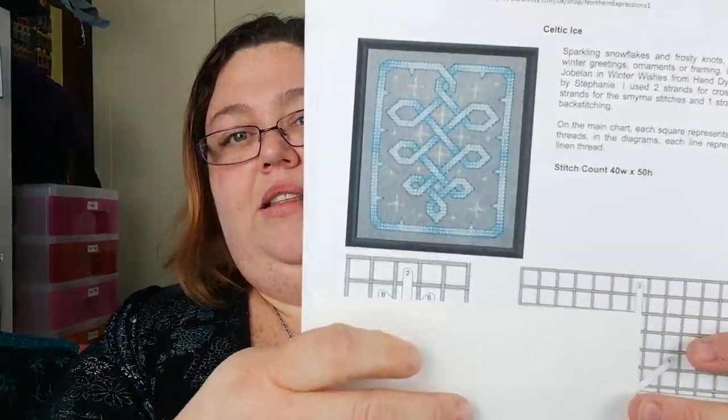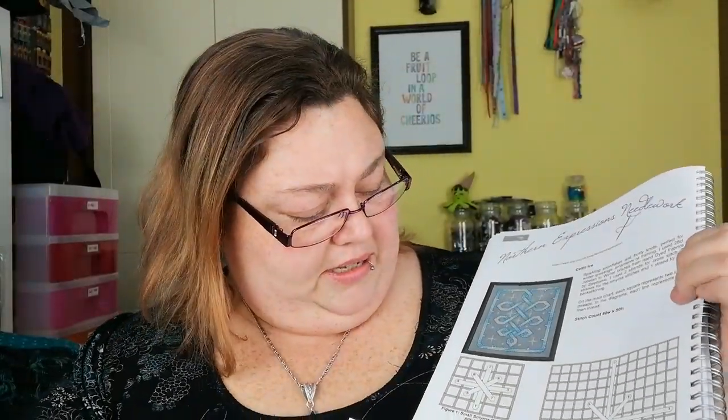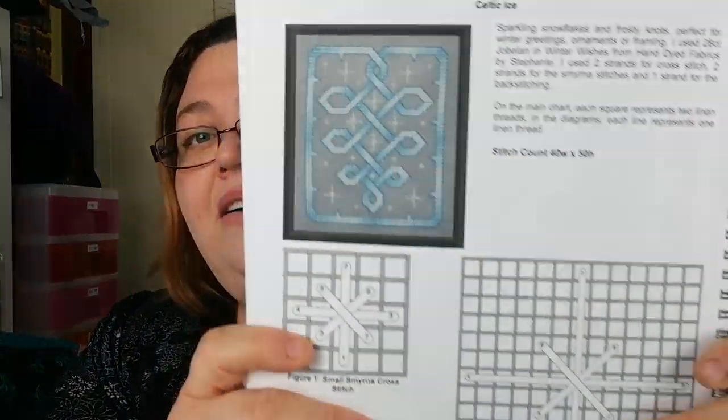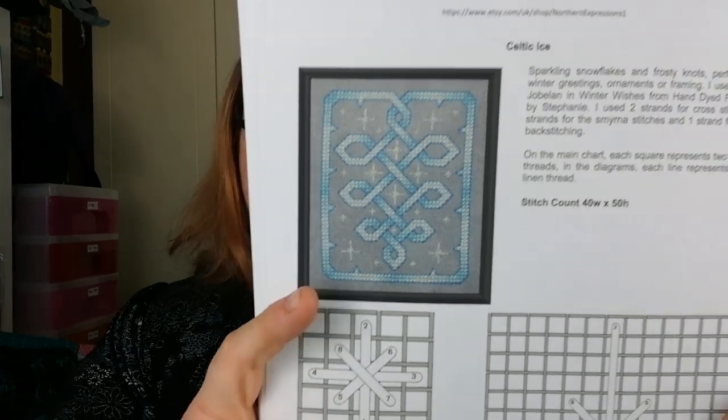Northern Expressions Needlework — that is theirs and it's really nice as well, because they've got a couple of specialty stitches and a little guide on how to do them, so that's bonnie. I like it.